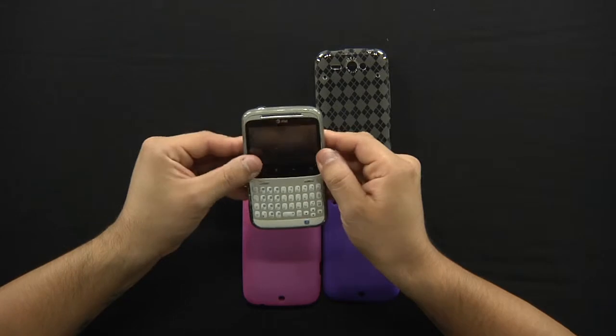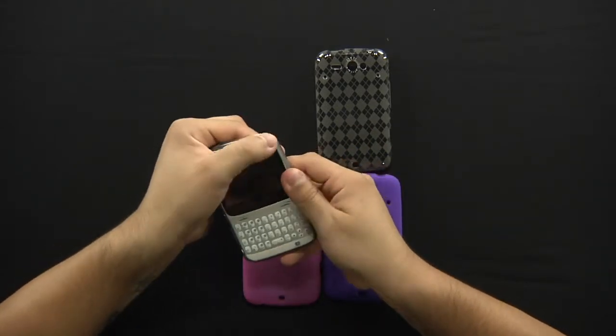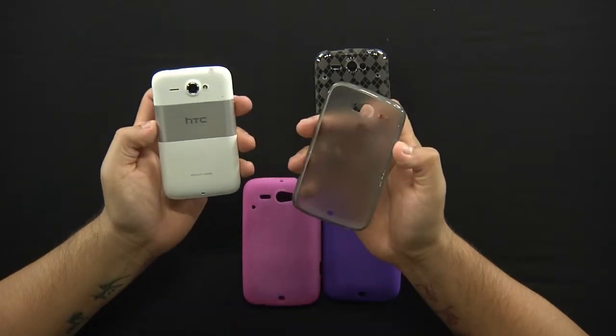On the back we have the hole for the camera and the dual microphone that this phone offers. Now to remove it, it's very simple. You can just simply pull it off like you're taking a pair of gloves off, and that's pretty much it. It's very simple to apply and to remove.